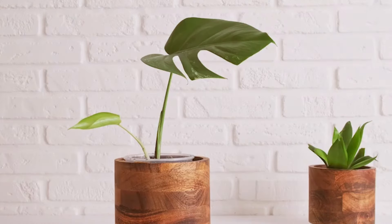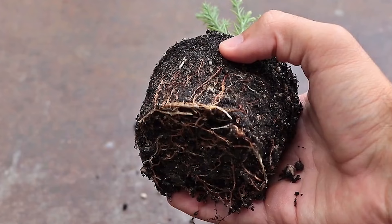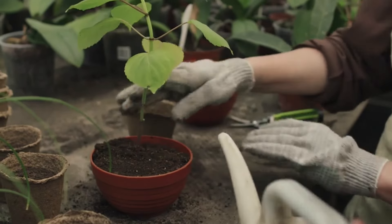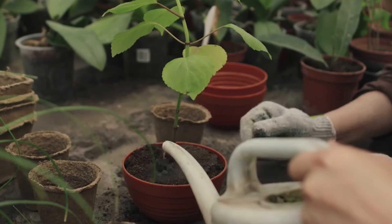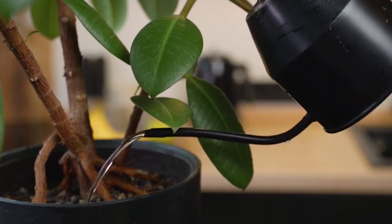Overwatering. Excess water in the soil leads to poor oxygen circulation and root rot, causing leaves to blacken. The key is to wait until the topsoil dries out a bit before watering again. Always use pots with good drainage to prevent waterlogging.